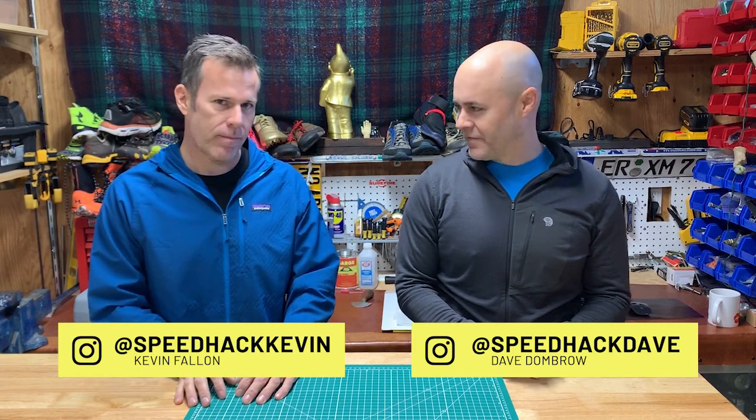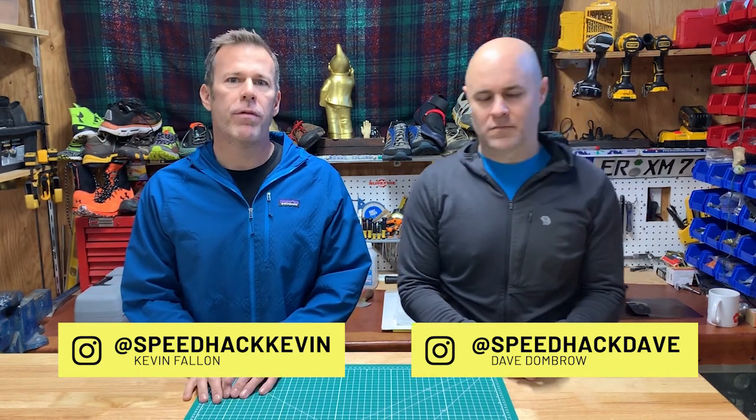Welcome back to Speedhack, hosted by myself, Dave Dombro, and Kevin Fountain. Our goal with Speedhack is not to review footwear in the traditional sense — our goal is to see whether we can make footwear faster.